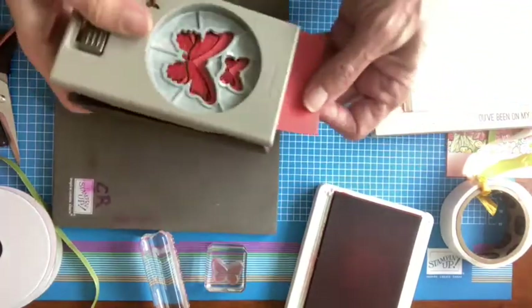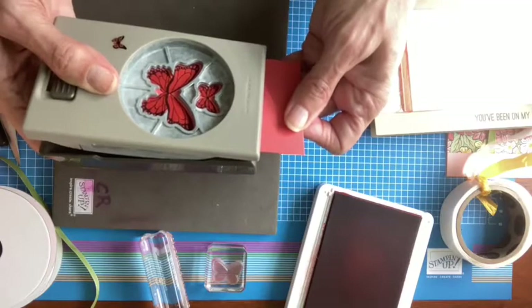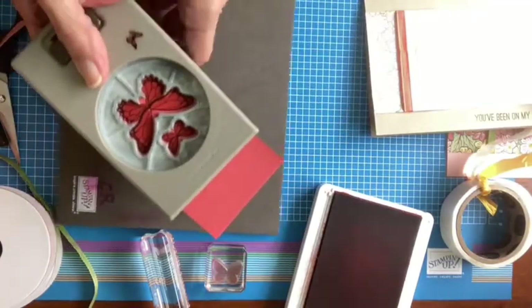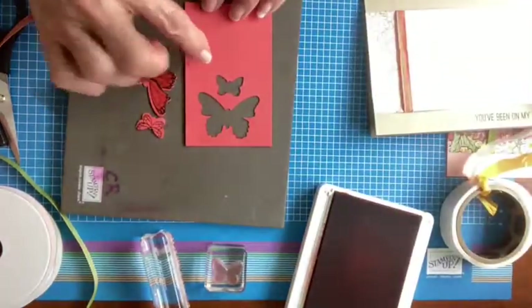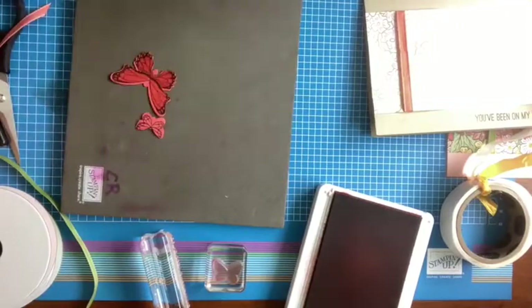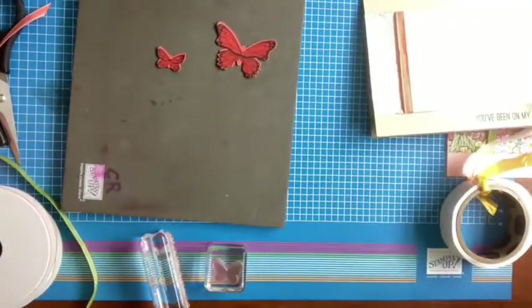I want to punch this out first and add the bodies afterwards. Terracotta tile is so close to calypso coral that I will be okay, but it is a lovely color. The best practice for punching is to use a long skinny piece of cardstock and feed it into your punch that way. I think I kind of brought it down a little bit too far, so let me come back in.